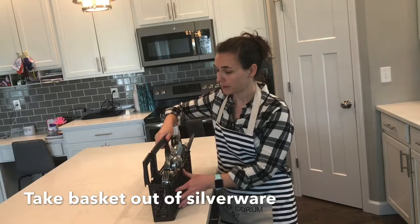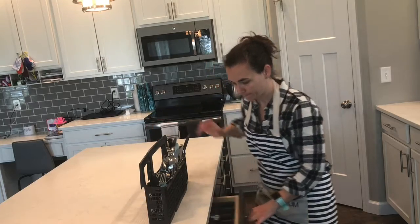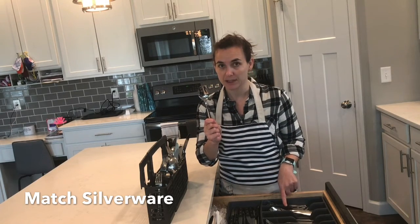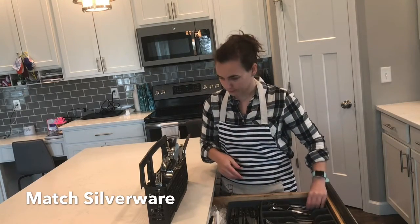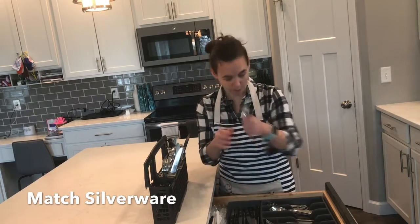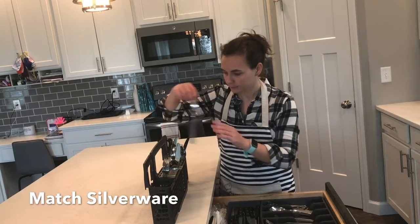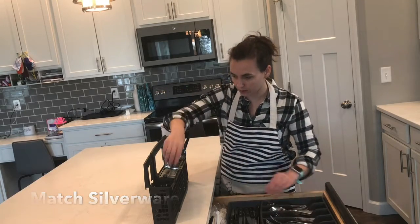I lifted my silverware out of the dishwasher so I could bring it to my silverware drawer. We are going to match your silverware to the correct place in the drawer. So my big spoon is going to go with my big spoons. The forks — these are my little forks, so they're going with my other little forks. Knives. You're going to keep matching until they are all done.